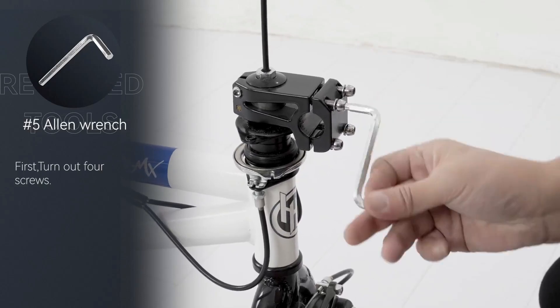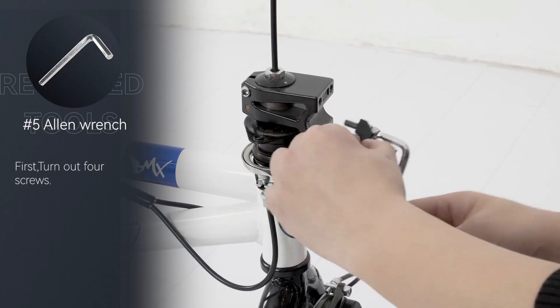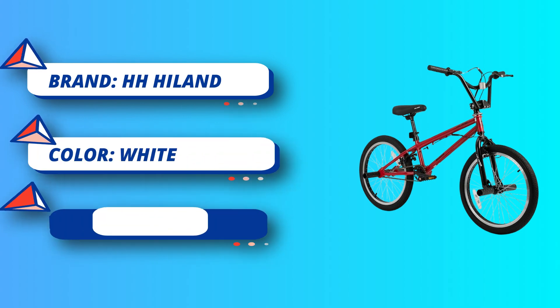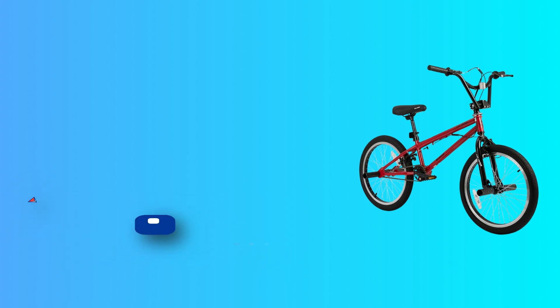The 360-degree rotor and 4 pegs allow you to turn the handlebar completely, making riding more fun anywhere. A 19.75-inch top tube is designed for kids, allowing you to ride on the street, in the park, or on trails. The 25 by 9T wheelset is perfect for quick acceleration and effortless riding.